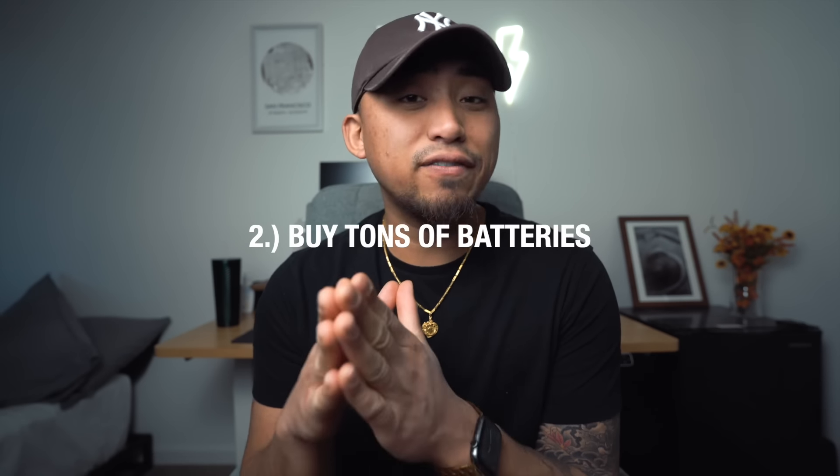Tip number two — buy tons of extra batteries. I shoot these cameras all the time and especially when going out with friends, the worst feeling is running out of battery. These cameras don't really have good battery life; a lot of them are from 2005 or 2003. Luckily on Amazon and eBay there are tons of third-party manufacturers that create batteries for these cameras that work just as well as the OEM product. One of my personal favorites is Wasabi — I have tons of batteries for all my different digicams from this brand. I'll leave links in the description below.